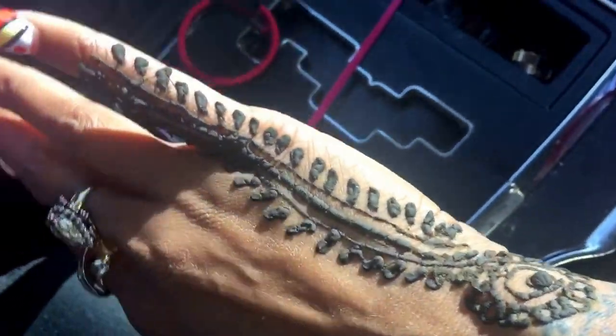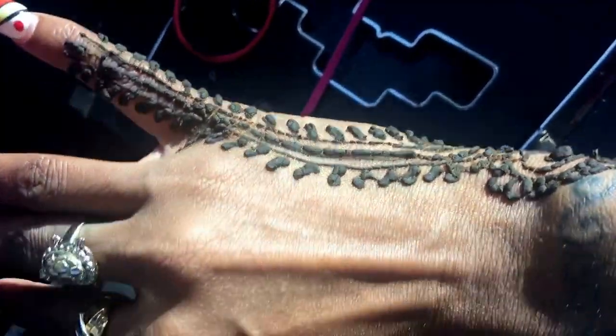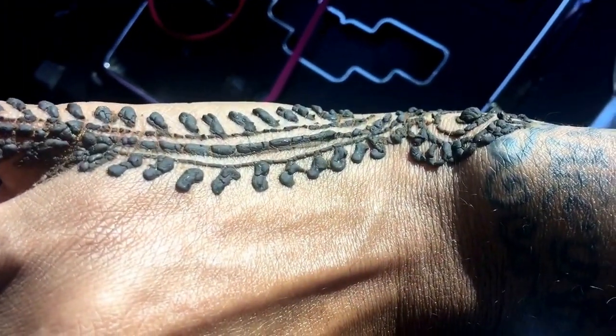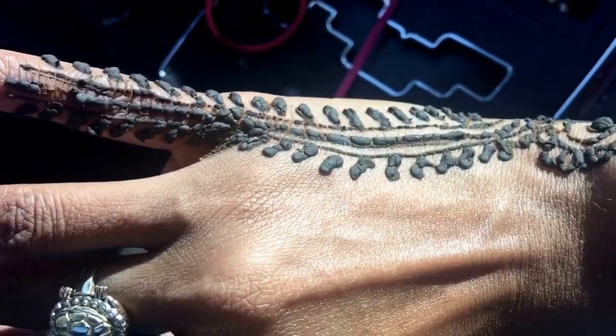I got it done in my local mall. It was $20 — they were $20 and up, but this one was $20 probably because it was so small and didn't have to have so much work done to it.